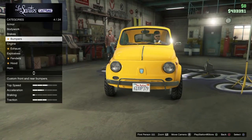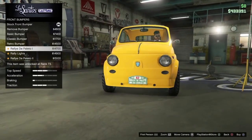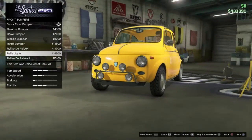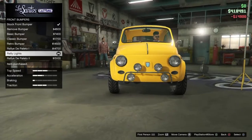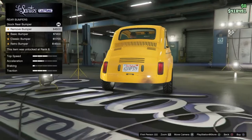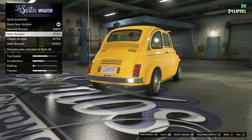I'm not really gonna waste a lot of money on this since I'm not that rich. Let's look at the bumper options: basic bumper, classic bumper, retro bumper, rally bumper, and rally lights. To be honest I want to use this for racing, so I'm gonna put rally lights. It's free for AG channel members right now so go get it.